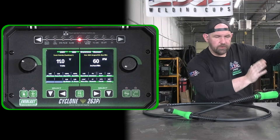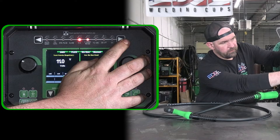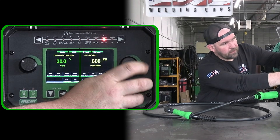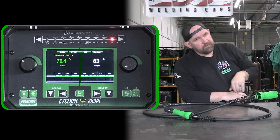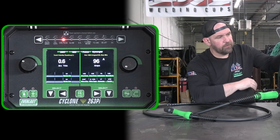Let's take it out of power set mode and run through what else we have. Of course we have stainless steel, flux core no-gas, flux core with gas, dual shield, DC lift TIG, and DC stick. The menus for all those are going to be the same — they're just for setting up and going over to power set mode.